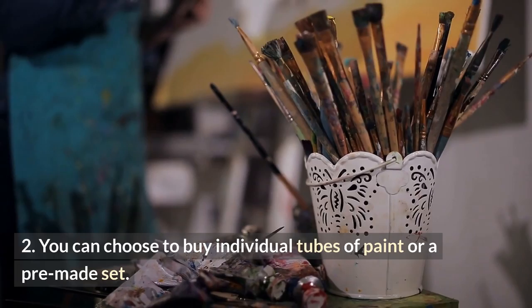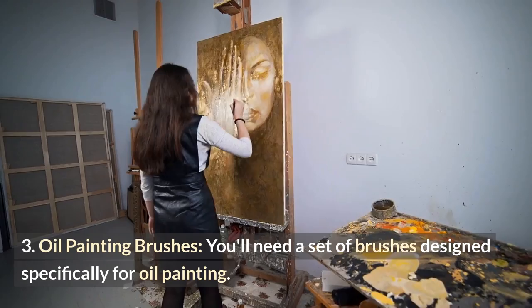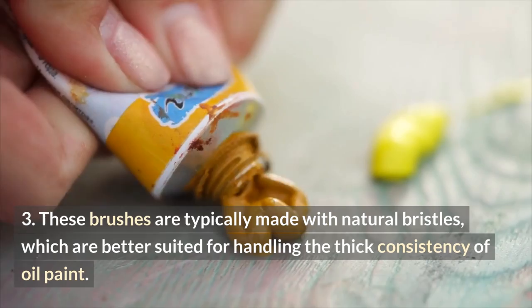You'll need a set of brushes designed specifically for oil painting. These brushes are typically made with natural bristles, which are better suited for handling the thick consistency of oil paint. You'll want to have a variety of brush sizes and shapes to create different textures and effects.